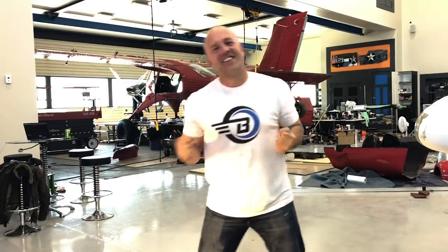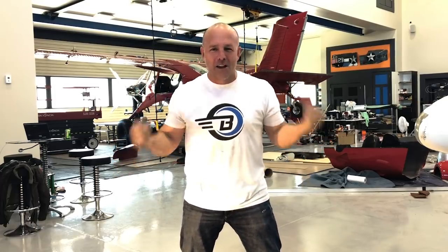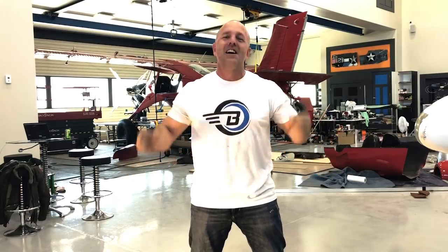Happy 4th of July everyone! I hope you're all out having barbecues, spending time with your family. If you can't be with them, call them up and tell them you love them. This last week we're rewiring the airplane, getting my panel in. I'm really excited. Oshkosh is around the corner — let's play airplanes.